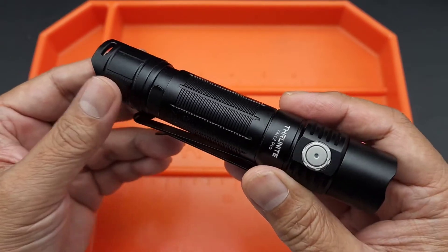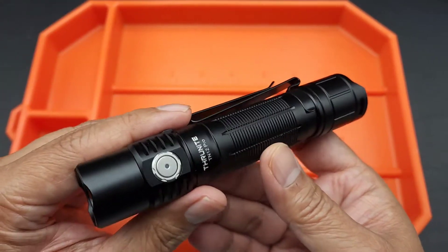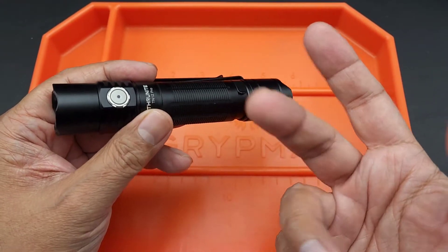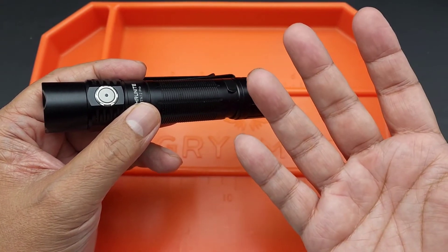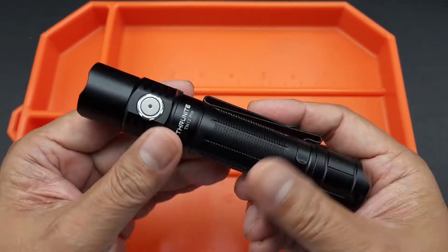I also put it on my Instagram. I ended up giving away both those flashlights. They sent me two — one for me to review and play around with, and the other one to give away. I ended up giving both away because, honestly folks, I got a ton of flashlights I've reviewed in the past and I don't need another one.